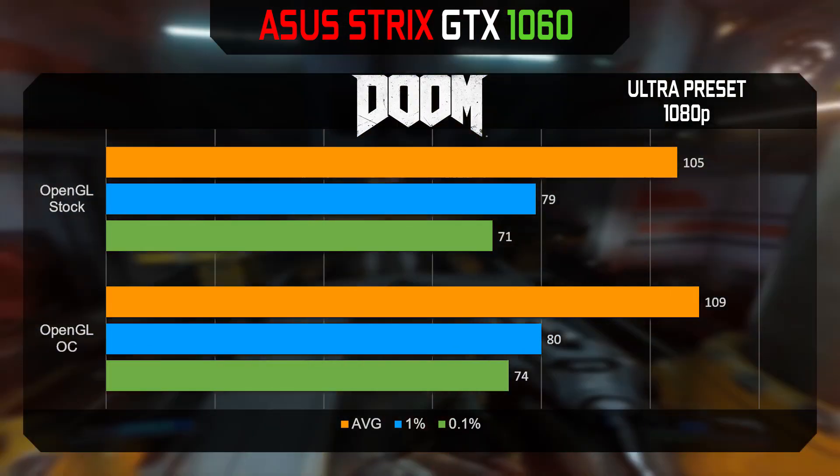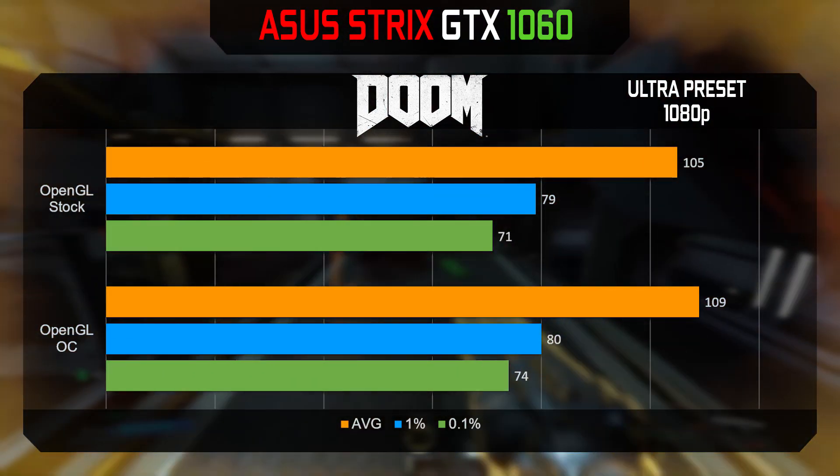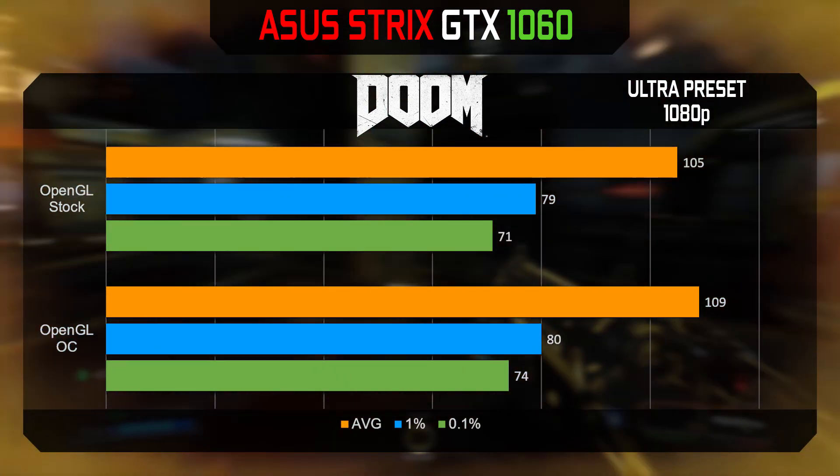For Doom, I unfortunately wasn't able to run it in Vulkan — it kept crashing on me — so I was only able to run it in OpenGL.